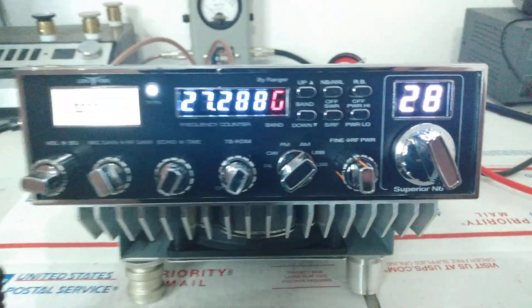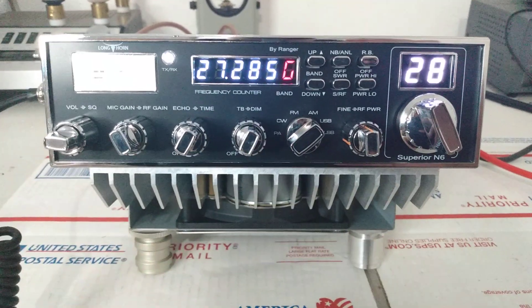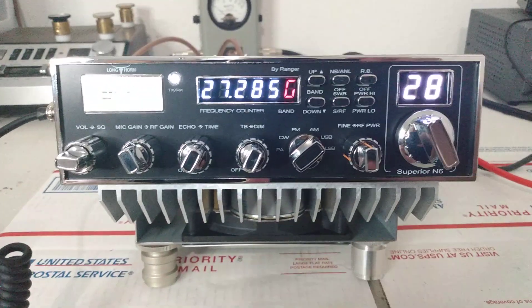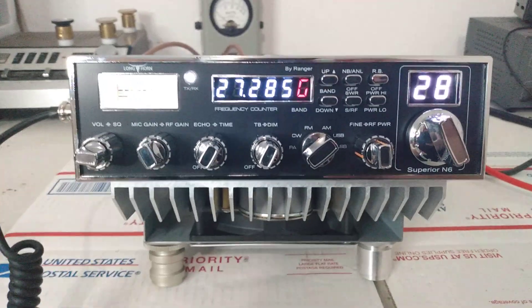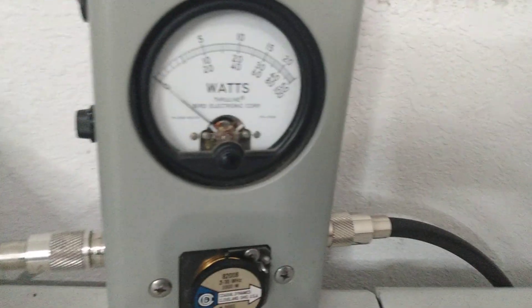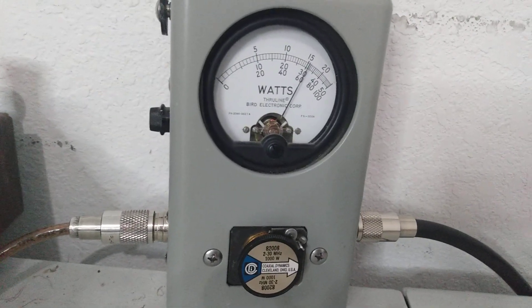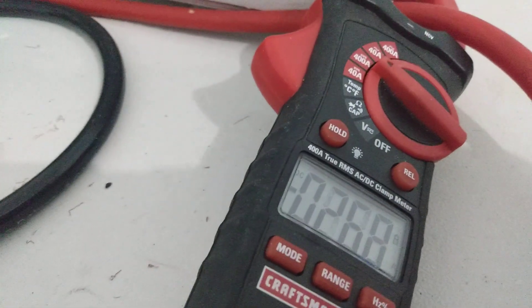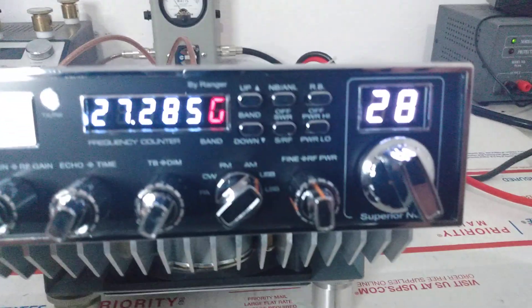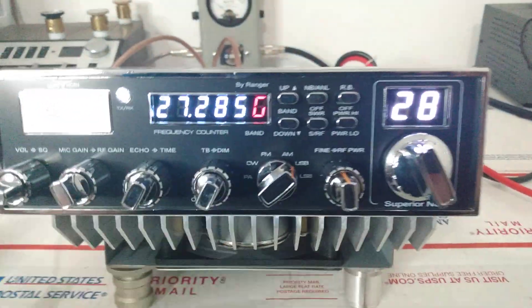So now I want to go to sideband. If it was mine, I would probably just always leave the RF power where it is — that way you don't have to worry about turning it back when you go to AM or turning it up for sideband. Just run it right there and be happy with what it does on sideband. But we will show what it does with the power turned down and all the way up on sideband. You don't want to run it wide open on AM ever, but we can run it wide open on sideband. With the power turned down, the average power is pretty far down, but the PEP is going to be way up there.